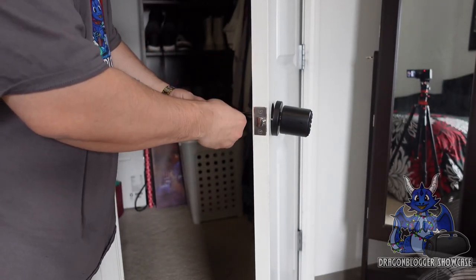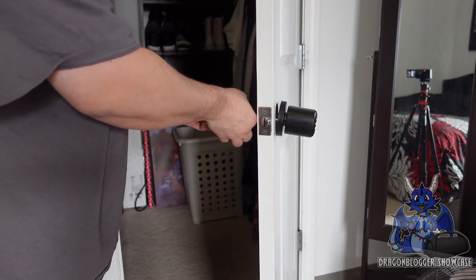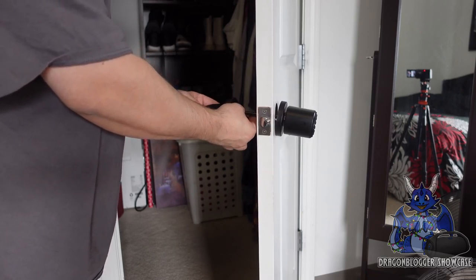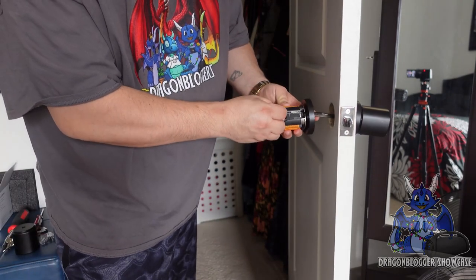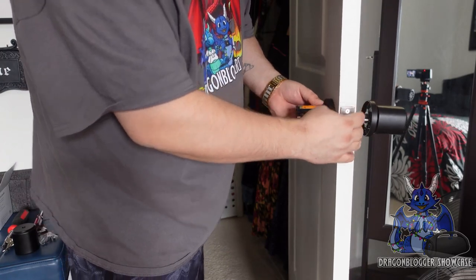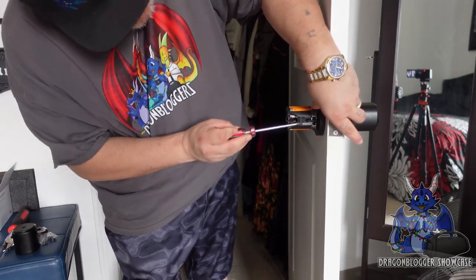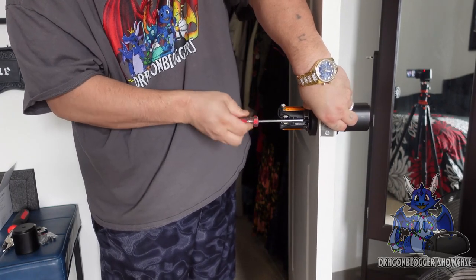You're going to take this cabling and feed it through the actual middle until it comes out the top — hopefully you can see this. Now take this piece and feed that in. This is where it gets a little tricky. We need to screw this in — grab the screwdriver and connect up the doorknob just like that.